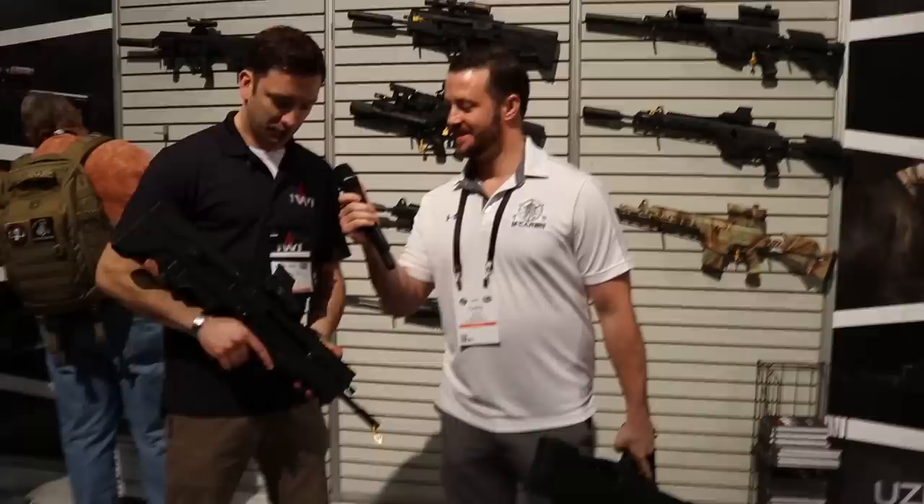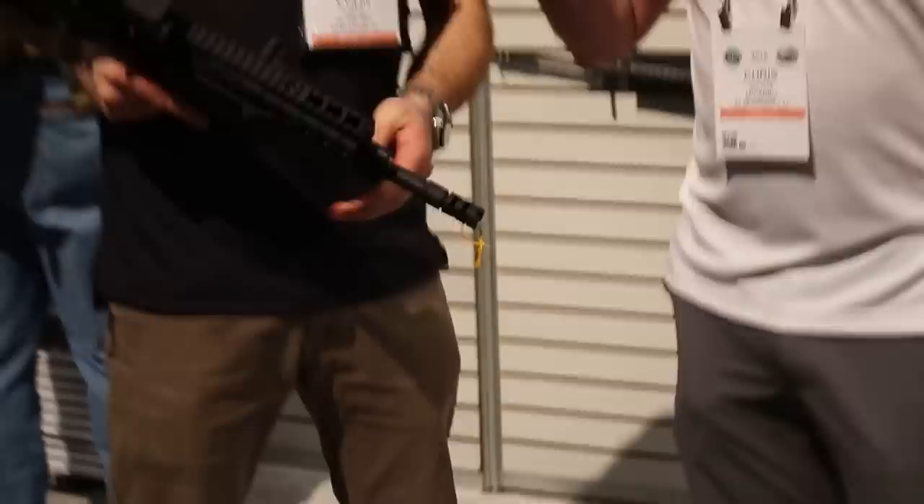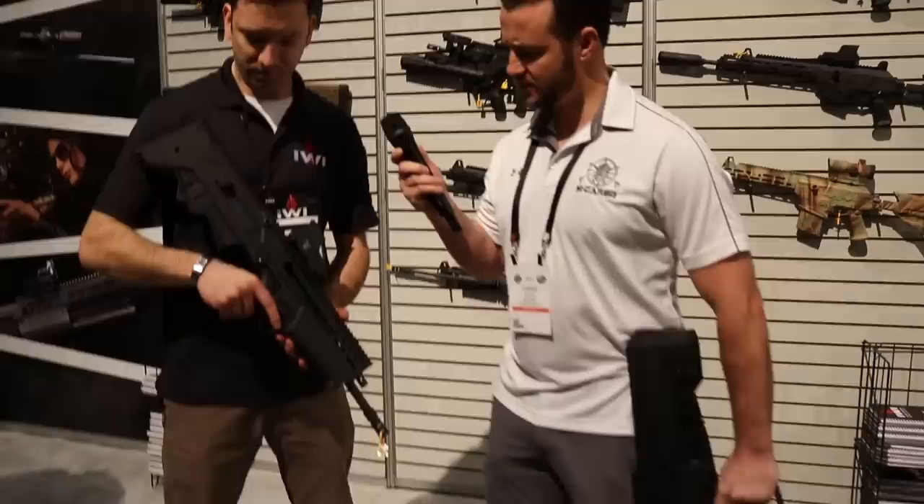We're back. SHOT Show 2019 — I'm here with Colin with IWI. Really excited to see what they've got. Right now we're looking at the Tavor 7 — a IWI Tavor chambered in 7.62 NATO or 308. It's going to run SR25-pattern magazines. It's got a four-position gas regulator up front: suppressed, unsuppressed, over-gassed or adverse, and off — you can actually turn the gas system off.